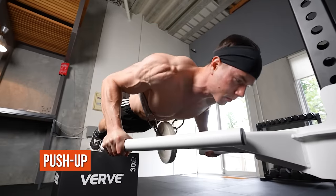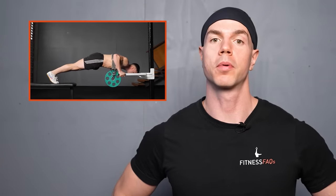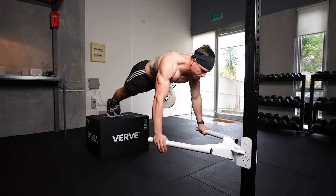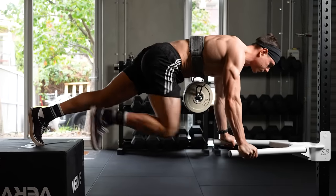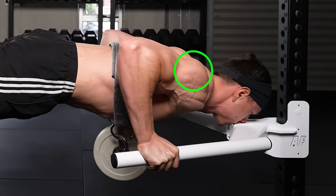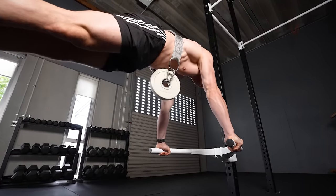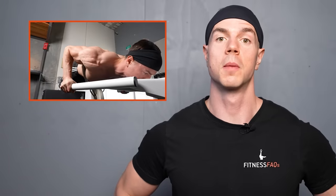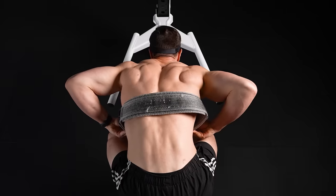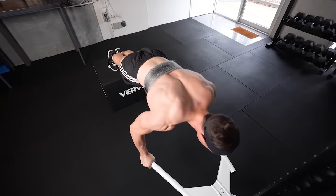The weighted push-up is brilliant for hybrid training — closed chain horizontal pressing can now be progressed for life. Perform your weighted push-ups with elevation; this setup allows deep push-ups and room for the weights to hang. Always exceed 90-degree depth with the rear delts below the elbows. You can't go wrong with parallel bars for weighted push-ups, as the body feels comfortable and strong pushing from a solid platform. Load your push-ups by anchoring the belt over the mid back so the resistance acts directly against the upper body muscles.